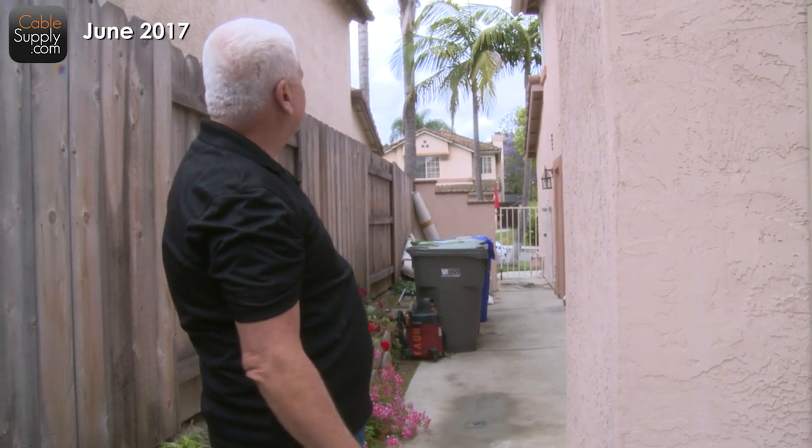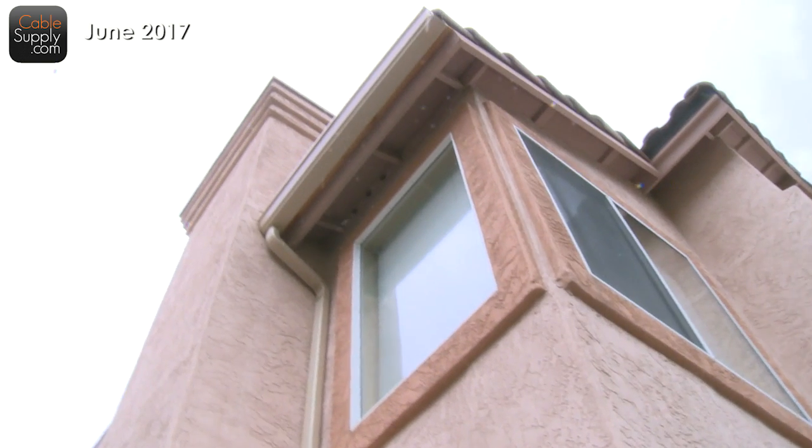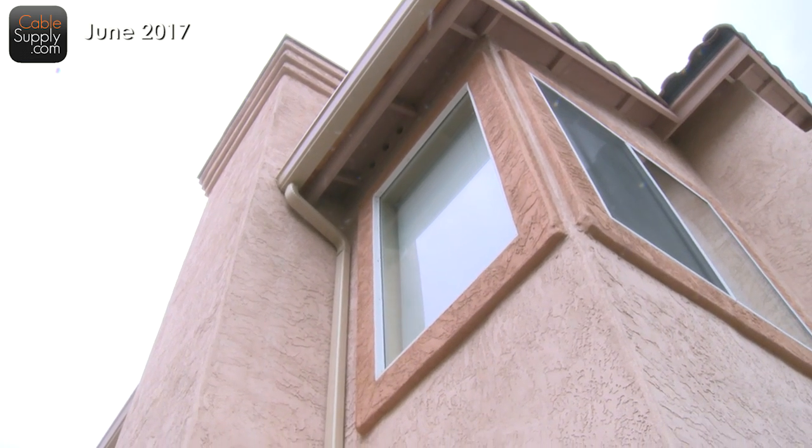So how did I cable the second floor? You don't see any cables out here. By the way, if you look up there, you've got the eaves. A lot of people run cable along the eaves and then into the house — whatever your preference is, that's fine. There are a lot of different ways to do it without causing drywall damage. Let's go inside the house one more time.